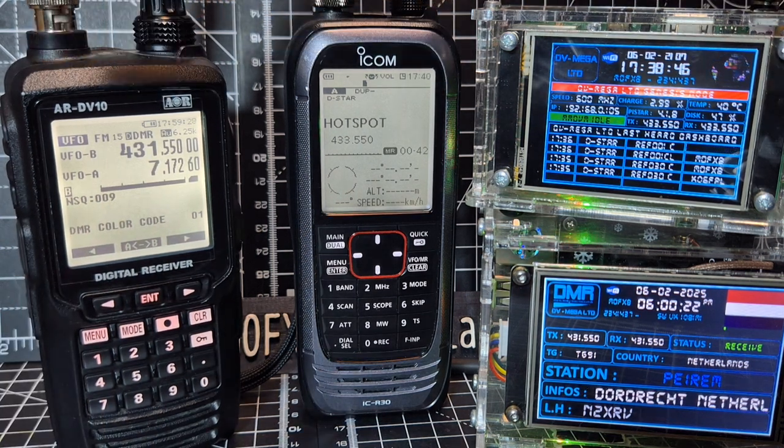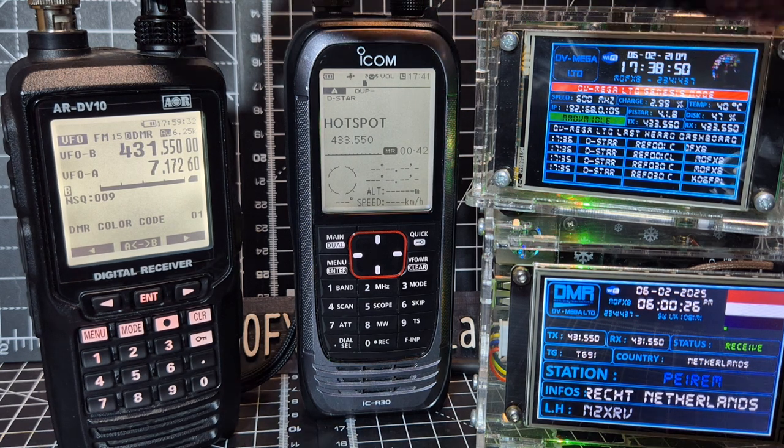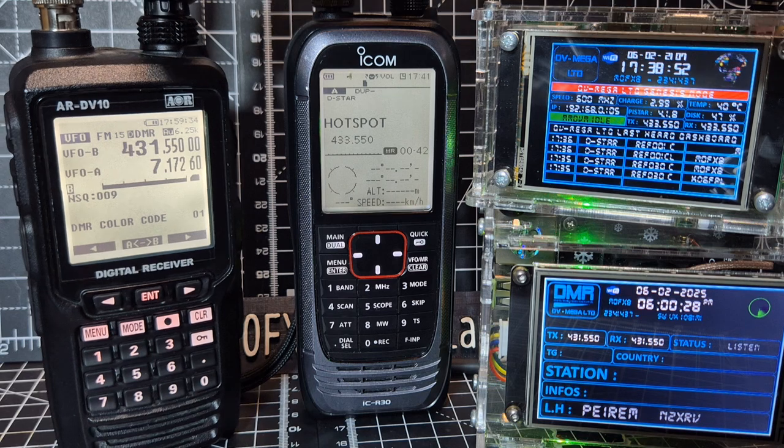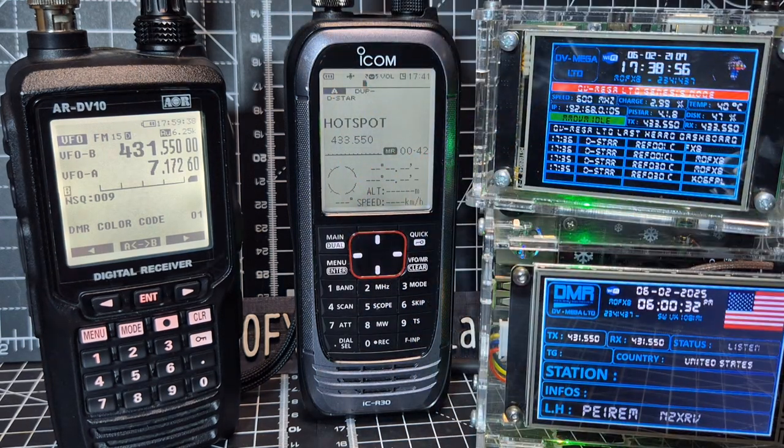I've got it on auto-select, that's why there's a delay. The ICOM does get GPS, just not right now. We can hear a live QSO coming through.